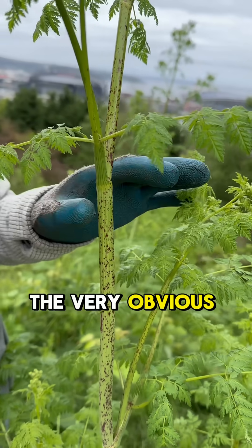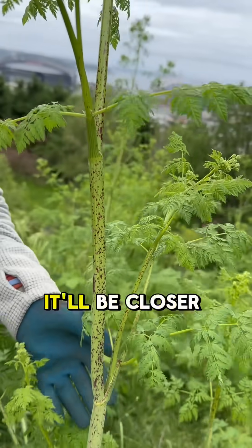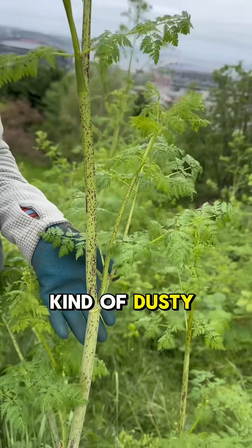And then also the very obvious splotches and streaks. When it's younger, it'll be closer to the base. And from a distance, it'll look this kind of dusty green color.